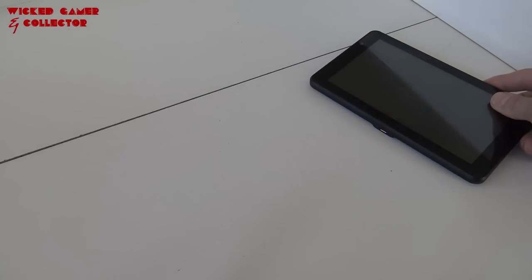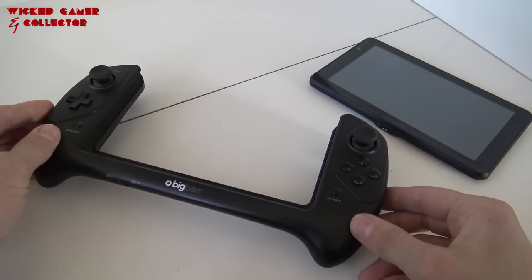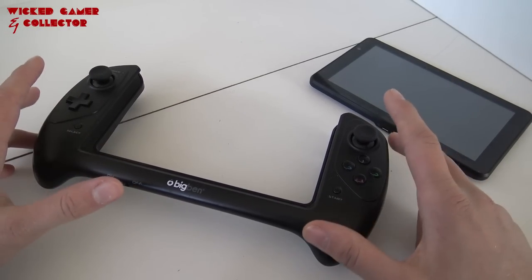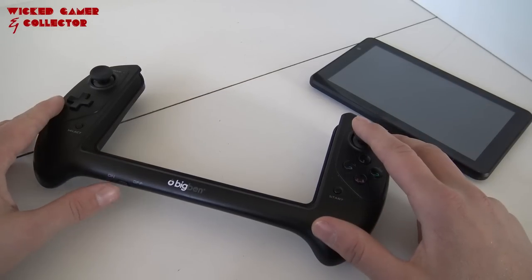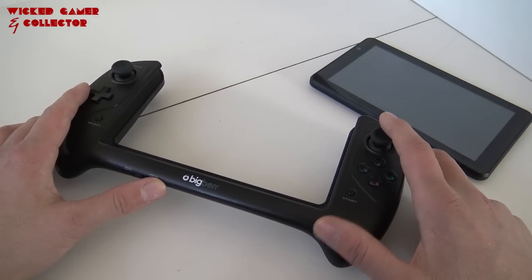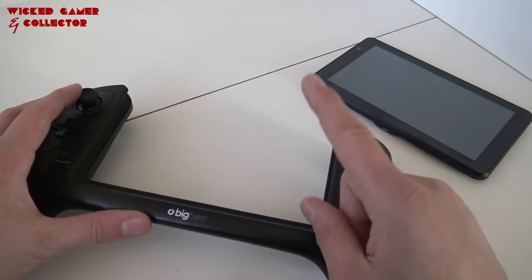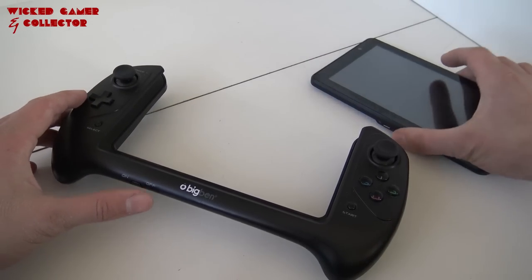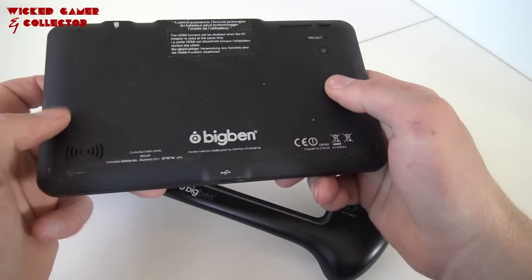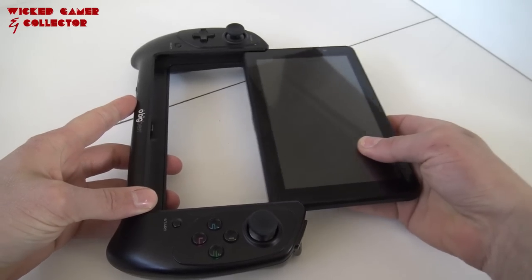Welcome back to the channel! In today's video we're going to talk about a new device I have here to review. It's already a very old product, but I'm interested in old, obscure, and weird portable devices. I already did a similar product called the WikiPad - don't forget to check it out. Here we have the Big Ben: it's a seven-inch tablet, it's old and scratched up, but it basically does the same thing as the Nintendo Switch.